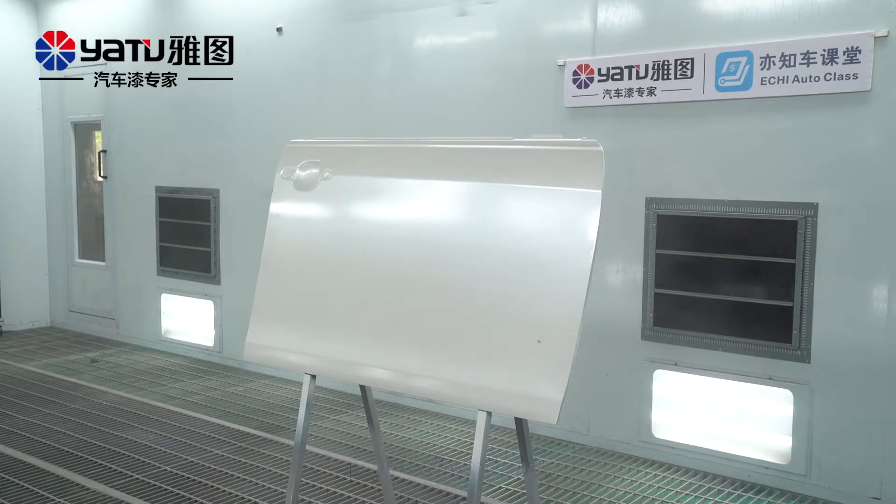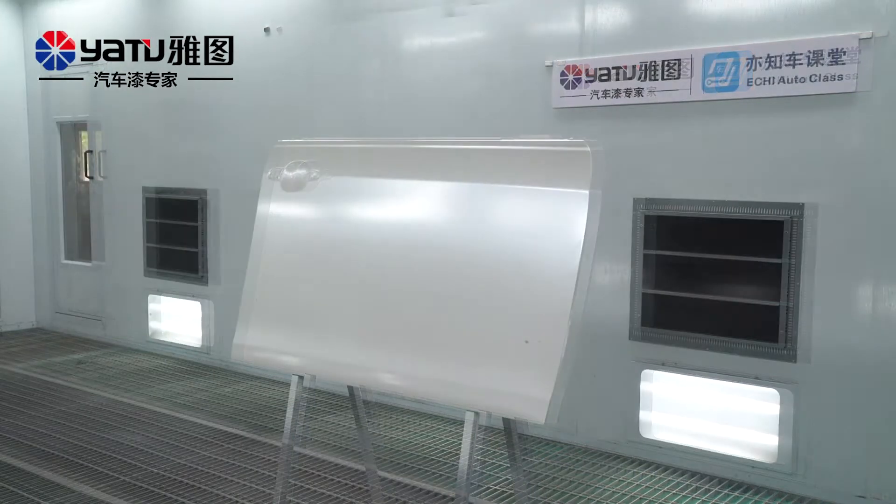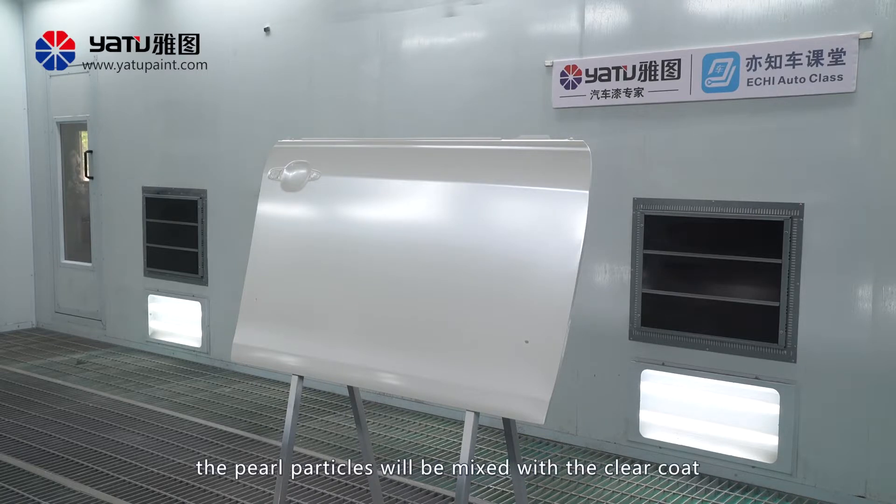Drying of Pearl Coat: allow appropriate time for drying after spraying. If the drying is not complete, the pearl particles will be mixed with the clear coat, which will result in moldy spots.